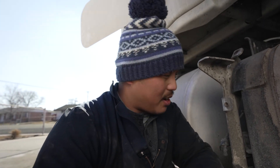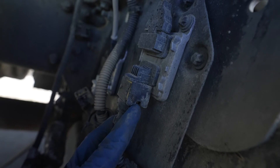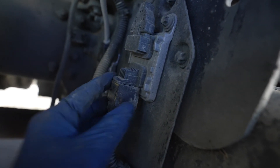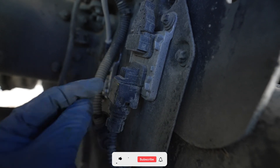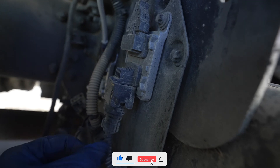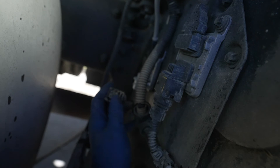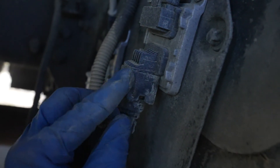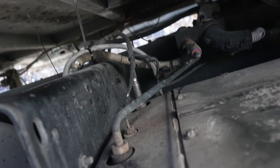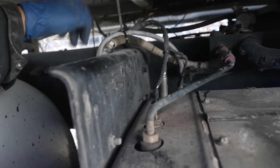Let me show you something over here — see this little connection? You gotta be careful with them. Use a flat-tip screwdriver, push it out, and that pulls it down. Just be careful with them — this one already broke. They're very fragile. When you're putting it back together, make sure you tidy it up so nothing is vibrating or shaking.